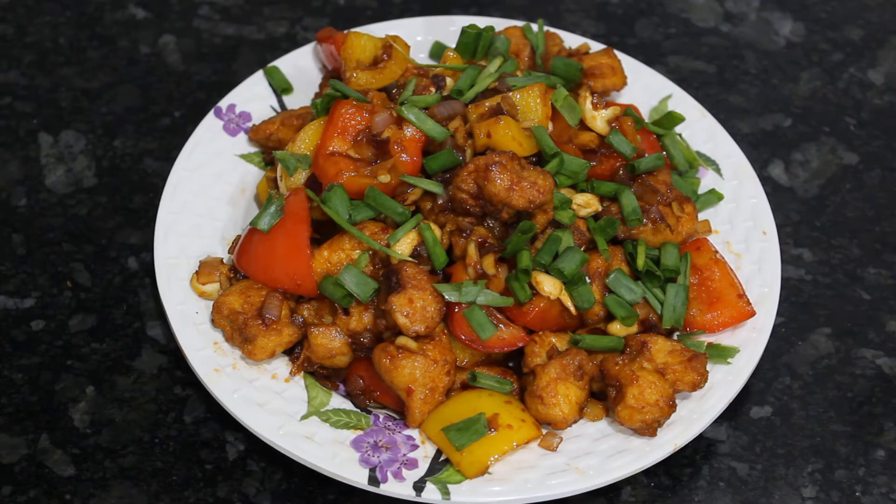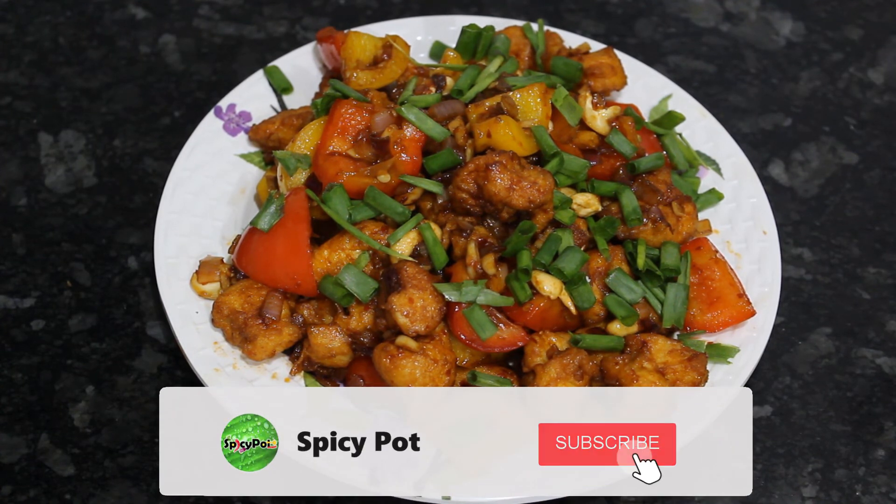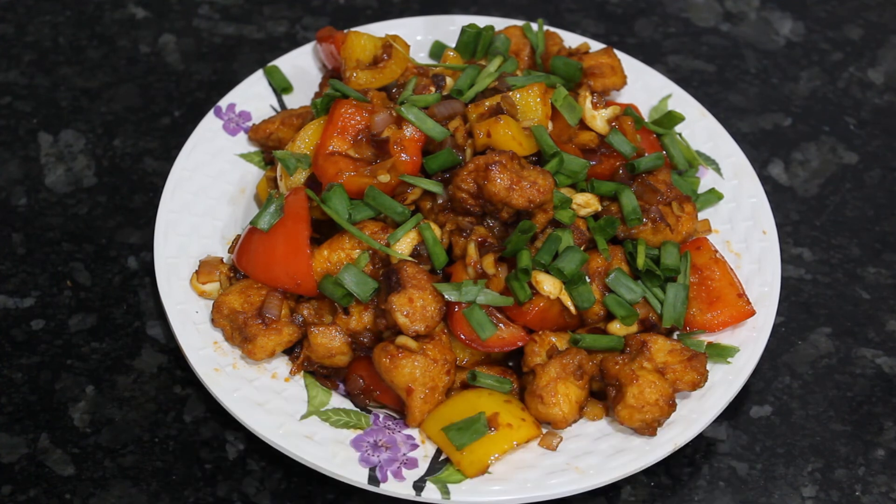Friends, we have a colorful sweet chili chicken. It's very sweet, and I also added spring onion — that's a nice flavor. If you like it, subscribe to my channel and share it with your friends. Thank you!